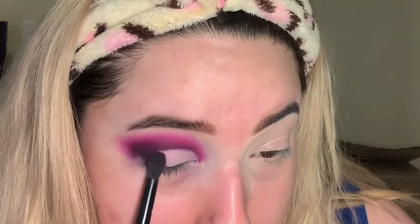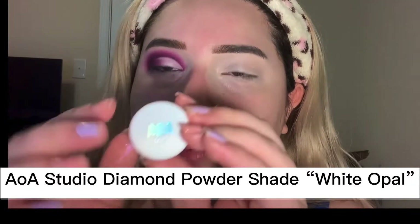I wanted to mention that I didn't get myself on camera doing my under eye, but it's the exact same steps as I'm showing here. Okay, so we have this one which is 'White Opal'.